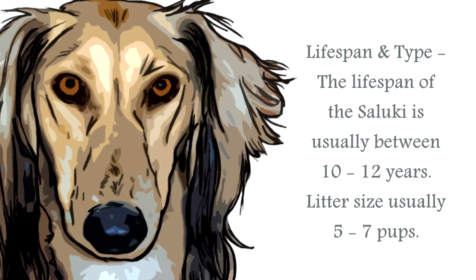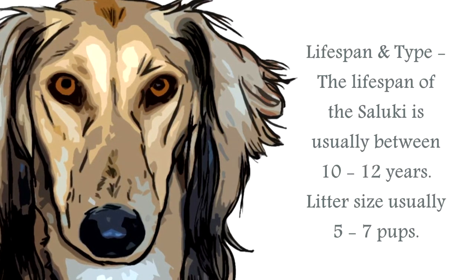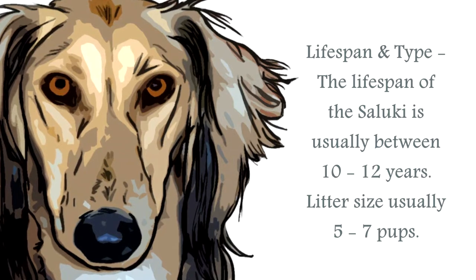The life span of the Saluki is generally upwards of 10 to 12 years. The average Saluki stands at around 23 to 28 inches, and a healthy weight would be between 29 to 66 pounds.